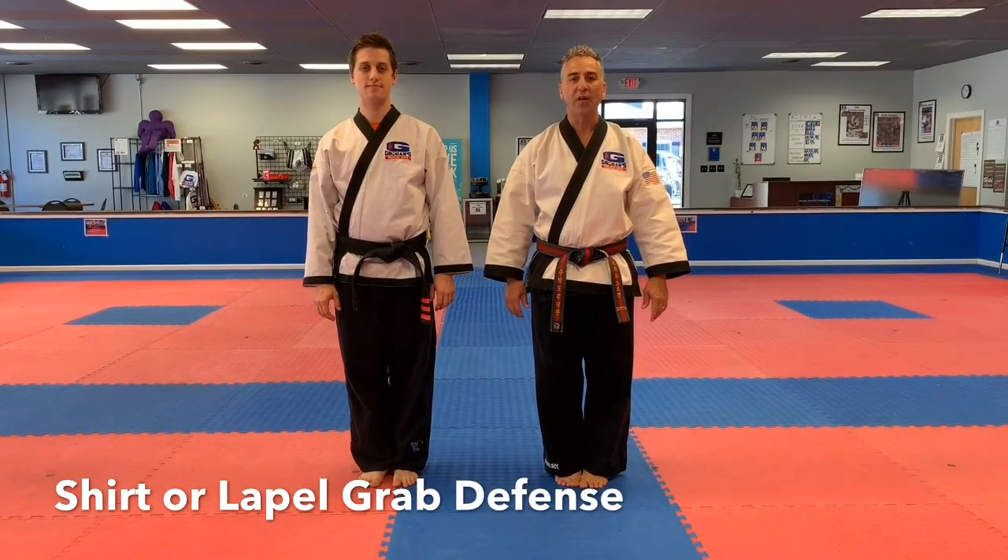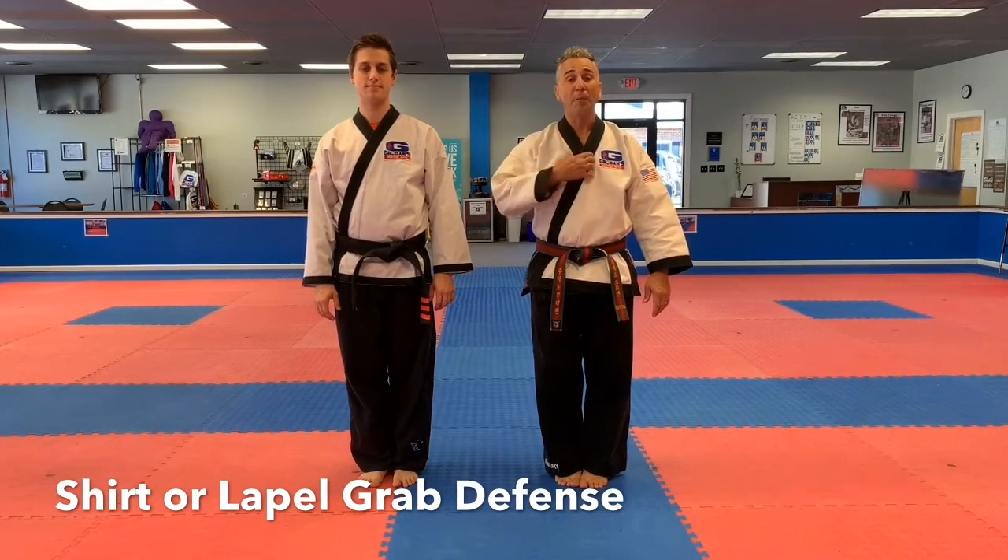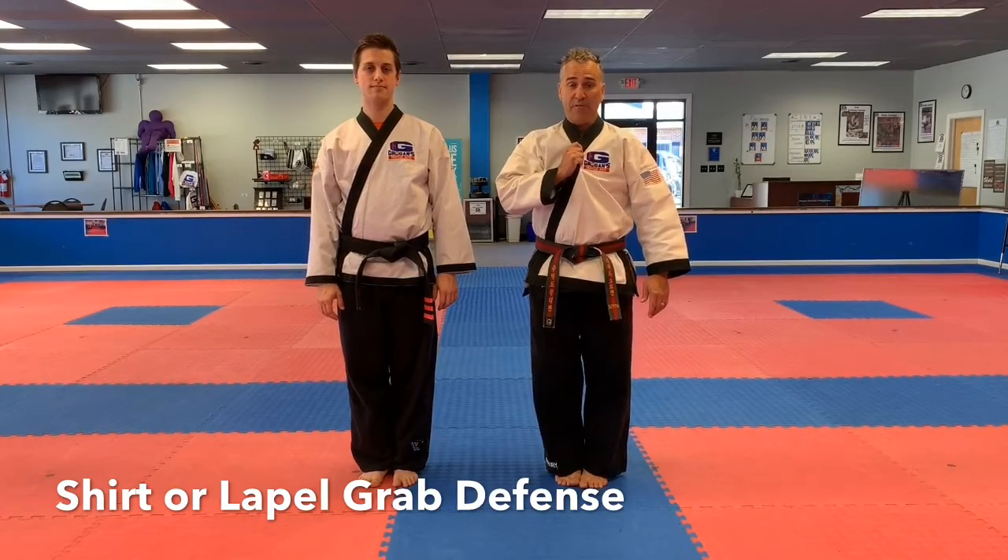Green students, Master Grogan here with Instructor Wilkening. Today we're going to work on the lapel grab or the shirt grab defense.